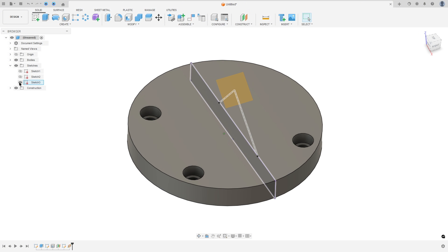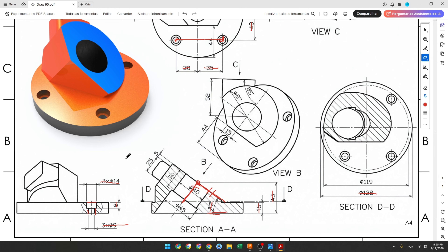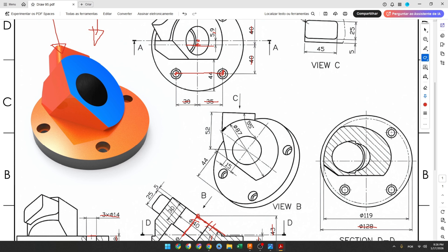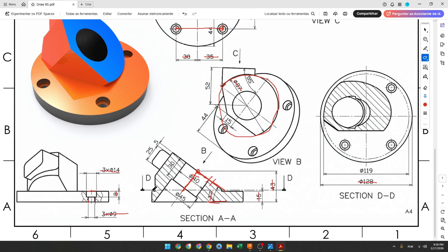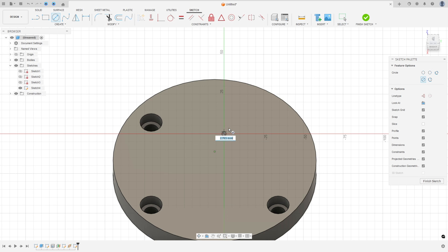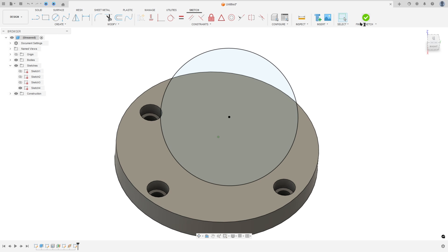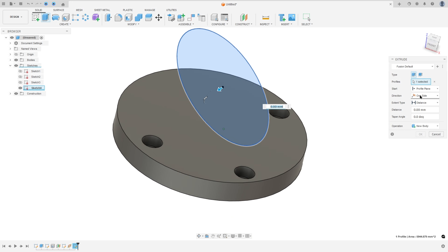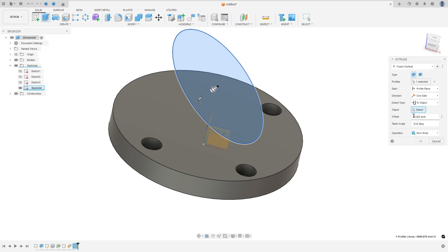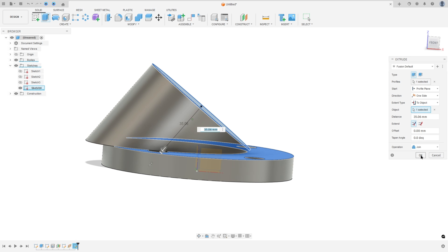Hide the sketch tree and go to Create a Sketch, select this new plane. In this new plane we will create a circle with 87 millimeters of diameter. Find the center, set 87 millimeters, finish the sketch, go to Extrude, set the extent type to To Object, select this face as the object, and the operation is Join. Press OK.